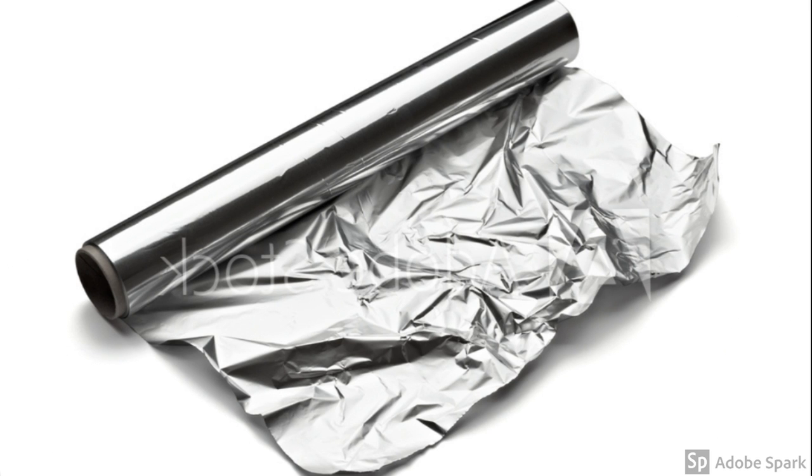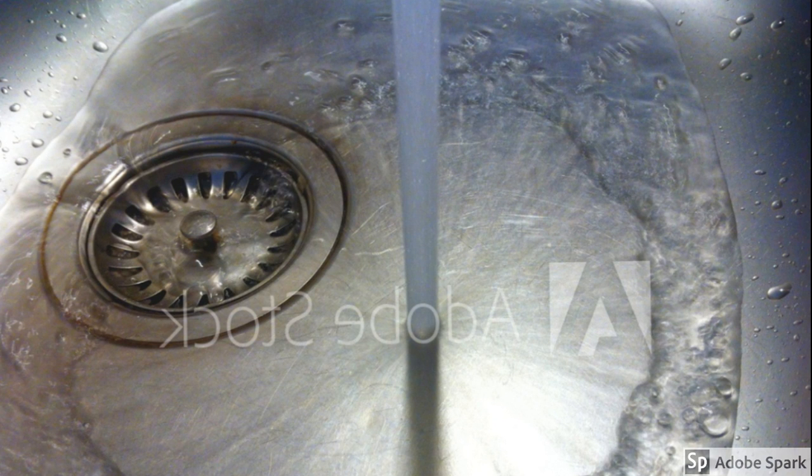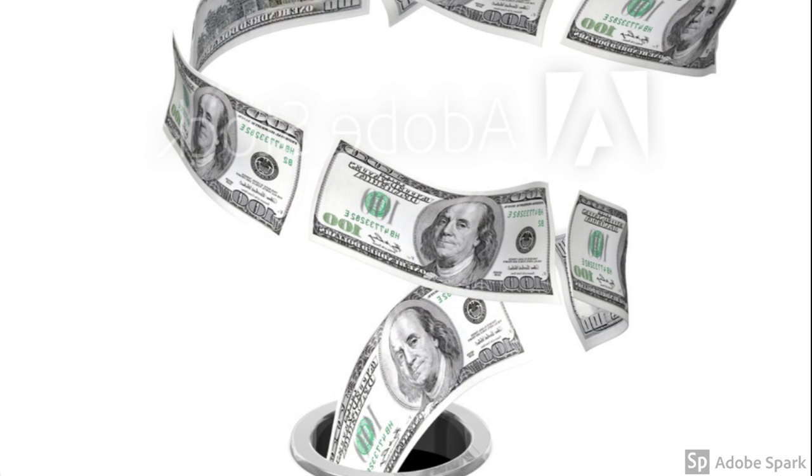The first item is ordinary tin foil — take a bit of it and wad it up into a ball, maybe take two bits if you have a lot of rust. The second is Coca-Cola. The coke we used was very old, about a year and a half, sitting in our fridge. It was super flat and it still worked. Don't dump old Coca-Cola down the drain — keep it to remove rust from anything metal.